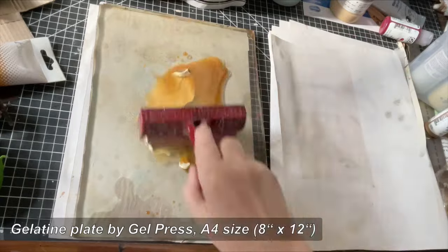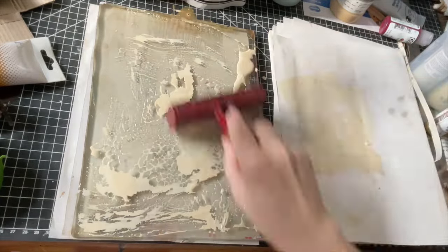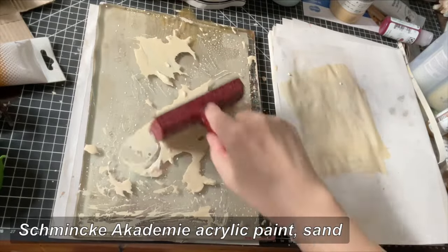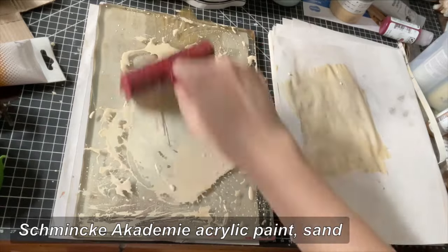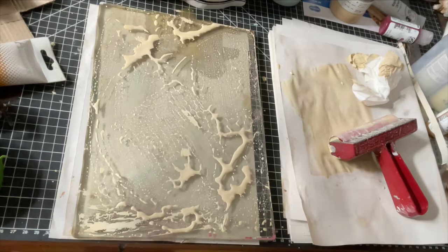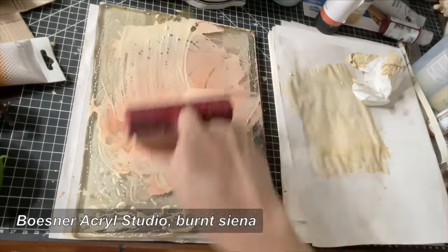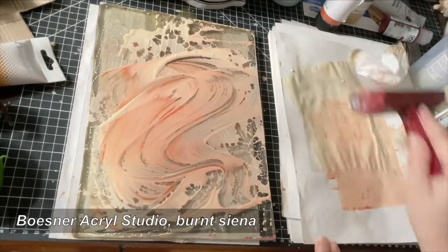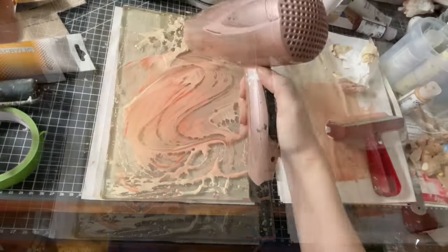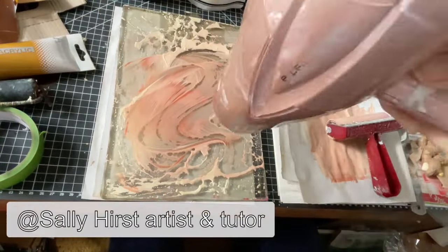First, I am creating some backgrounds by spraying some water with coffee onto the paint on the jelly plate to crack the surface of the paint. As in my last video, I hope that coffee water instead of pure water will add some interest to the structure — and also as in my last video, it doesn't. Here I am adding a reddish color and mixing it with the water on the other color right on the gel plate with a brayer, taking care that the two colors are not mixed too well so that they don't look muddy. This technique I have learned from Sally Hurst — check her channel out, she is fantastic.